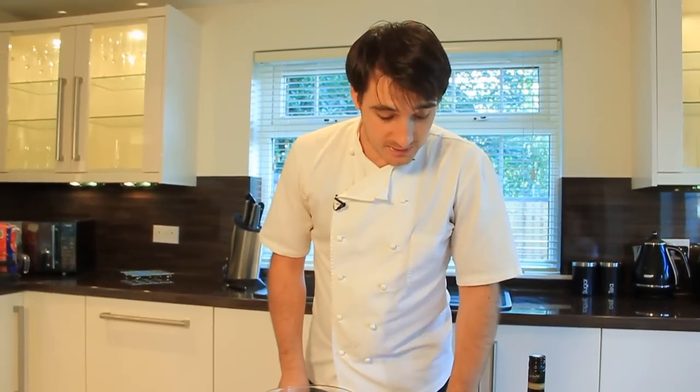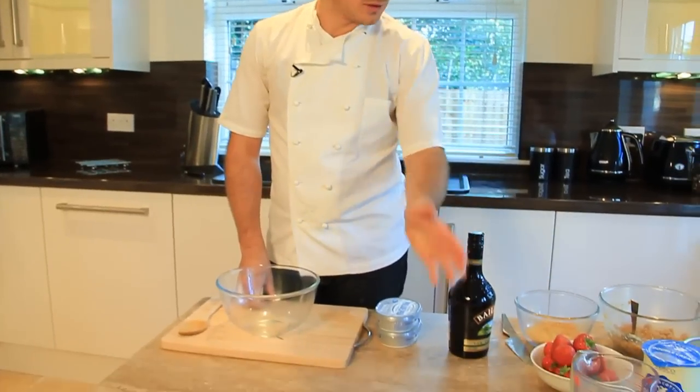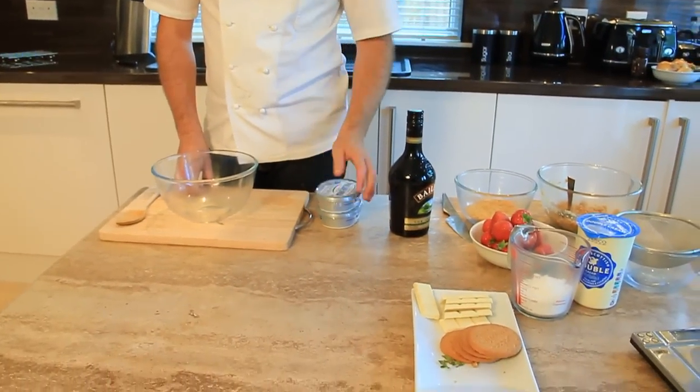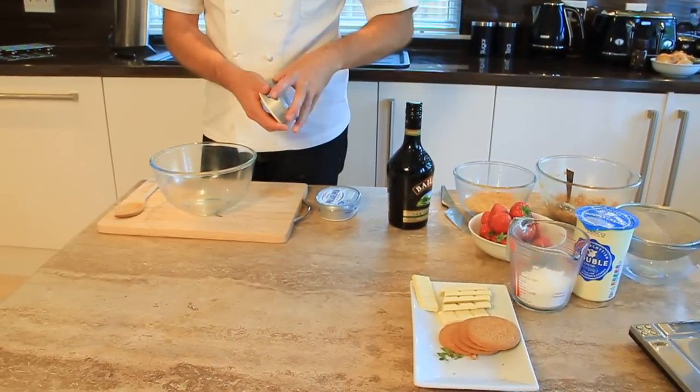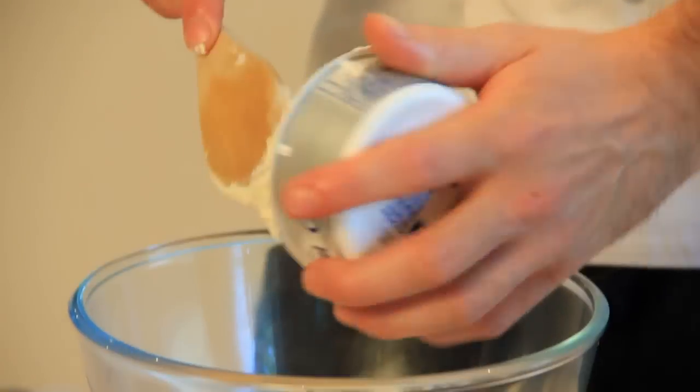So now we come to the fun part of the recipe — making the mix itself. We need the cream cheese, the Baileys, icing sugar, chocolate, and double cream. First of all, we'll put the cream cheese in — two packets, which are 200g each. Just use any good cream cheese.